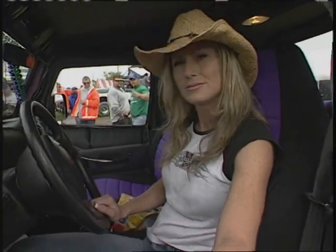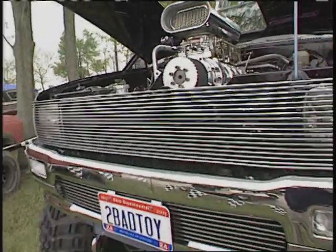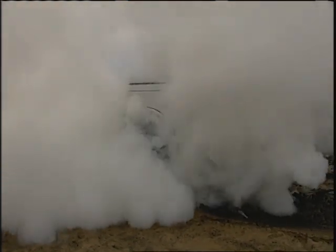If you like hot chicks and hot trucks, then this show is for you, because it's smoking.